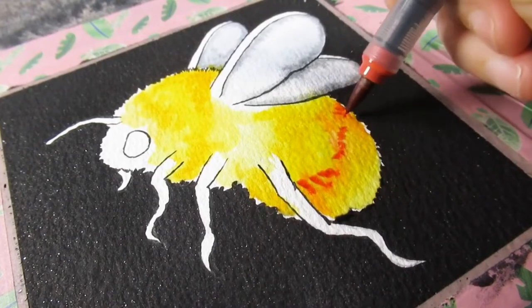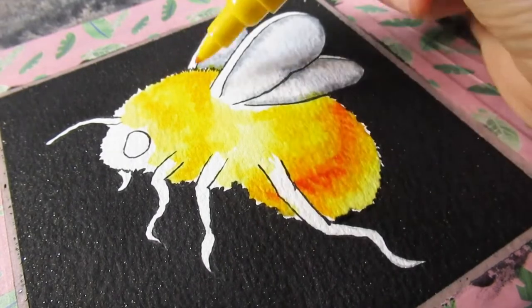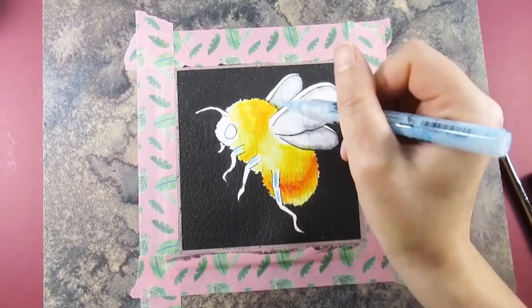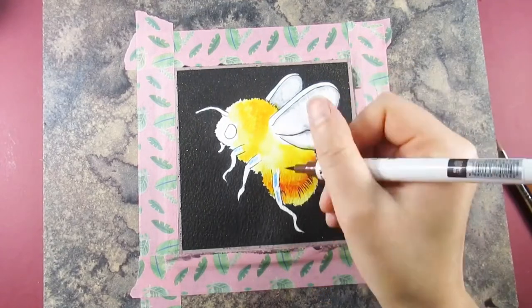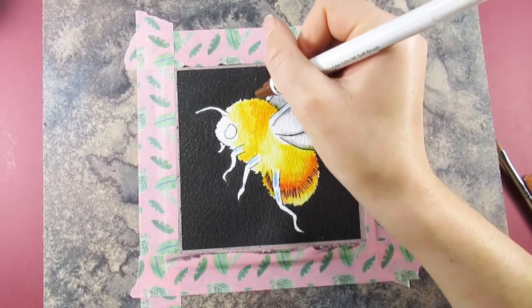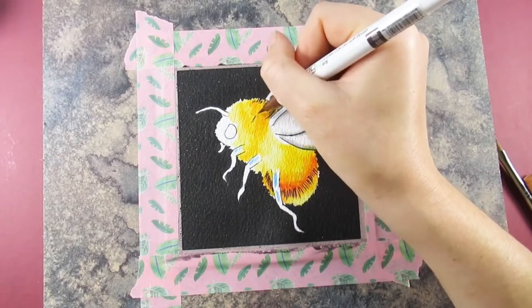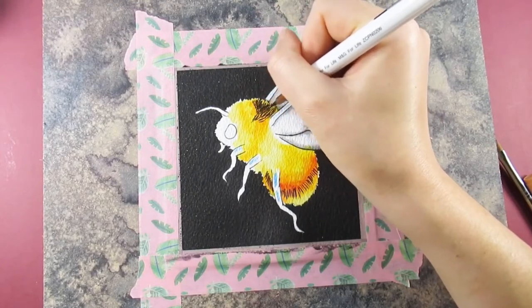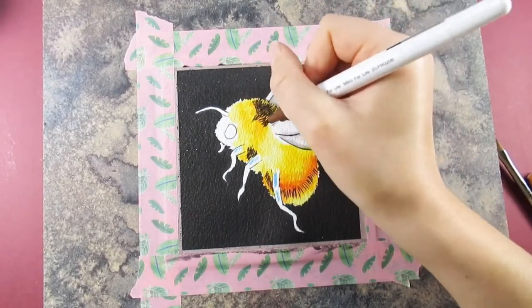I've gotten to quite like using these mediums again - I have used them before and they've featured a few times on my channel. I really appreciate the level of control I've got on how much color I can apply, and if I get to it in time I can lift it off pretty easily as well. I also like that I'm able to use masking fluid with these as I would with watercolor. You do have to be very careful with the fiber tip pens over the masking fluid that you don't lift the dry fluid underneath, but the brushes are a little bit more forgiving.